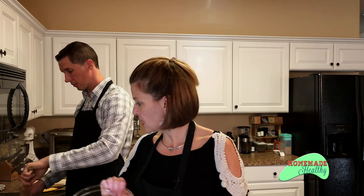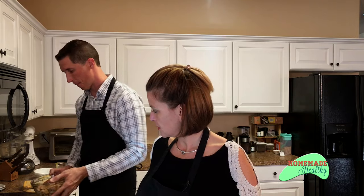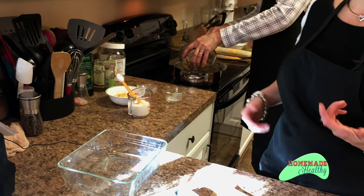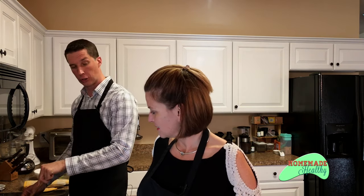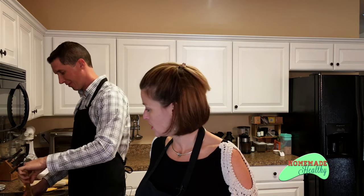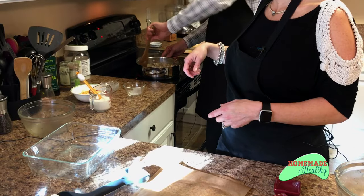I cut up and cooked chicken thighs, two pounds. You can do chicken thighs or chicken breast — chicken thighs are just amazing. Toss that in there with all the rest of your ingredients. And you're going to have that stirred up, incorporate it.